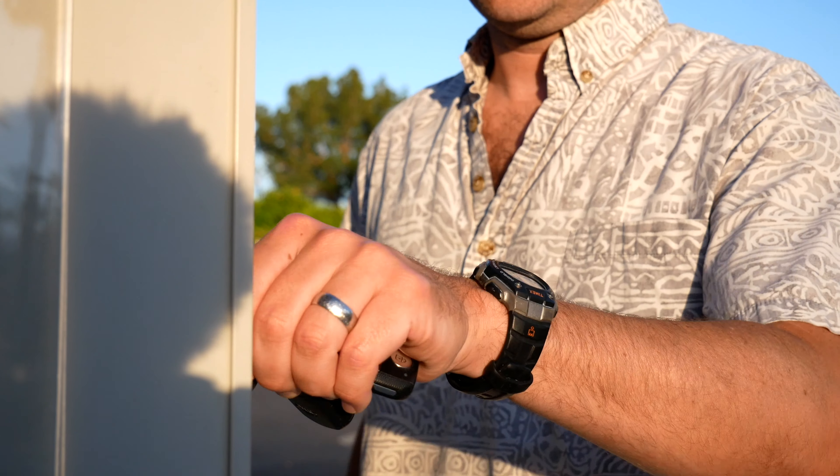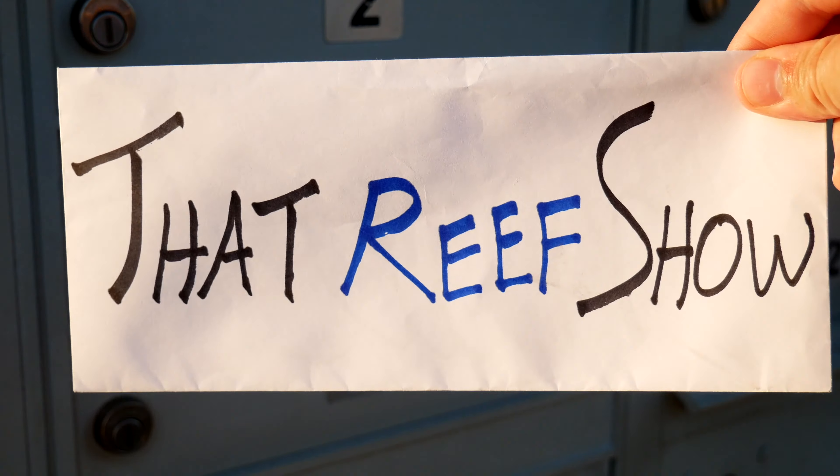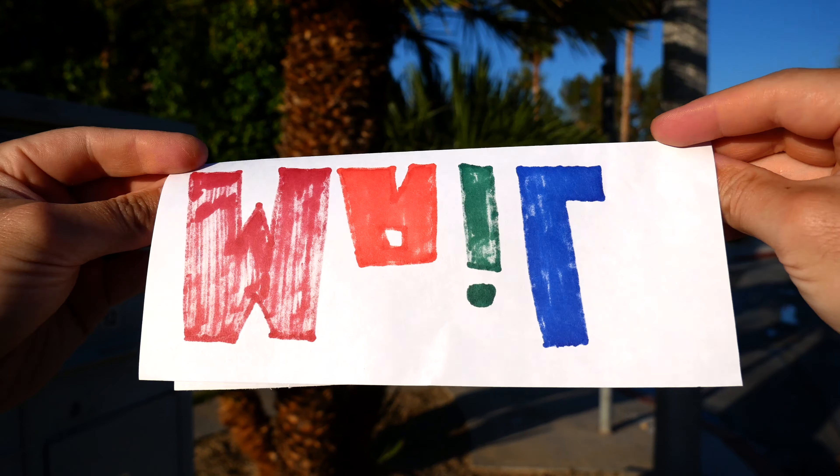You know what time it is? It's mail time. For our inaugural mail time, I only got one box and I think I know what's in it. Let's check it out.